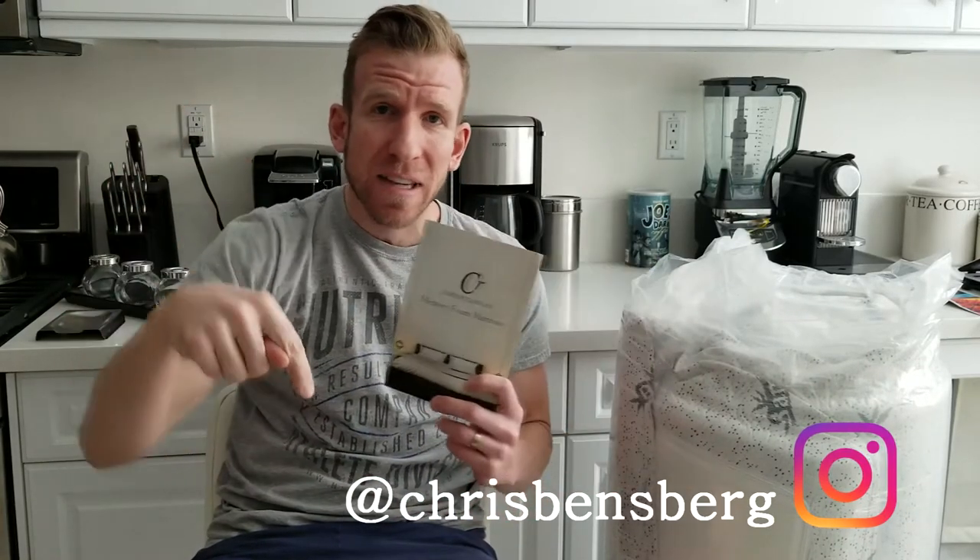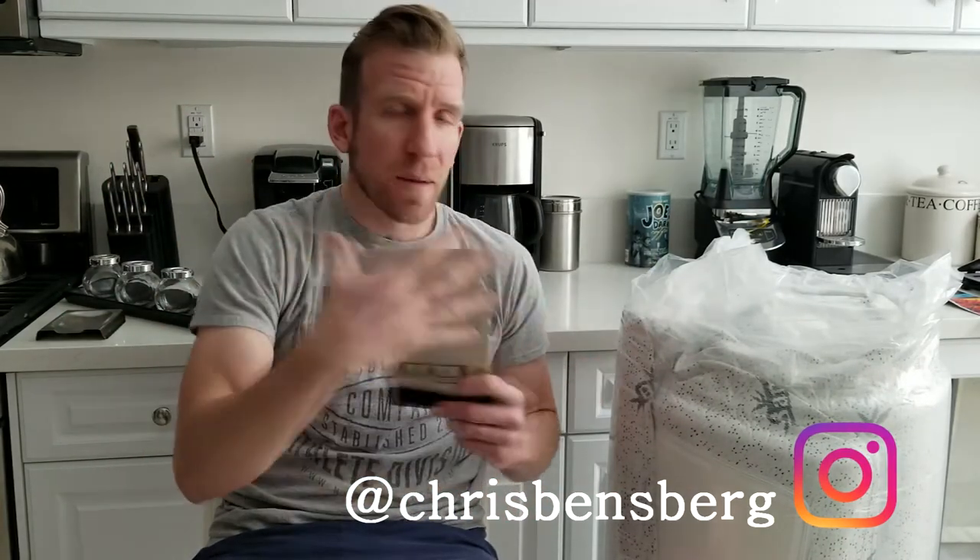What's going on guys? Chris back with you with another unboxing and review video. It's kind of already out of the box — the box was pretty big and I left it downstairs, but I took it out. It comes in a beautifully packaged container, vacuum sealed. And of course, ladies and gentlemen, this is the Comfort and Relax 8-inch memory foam mattress.